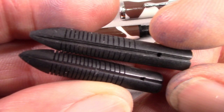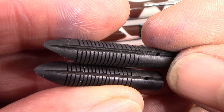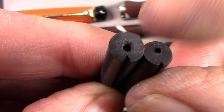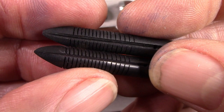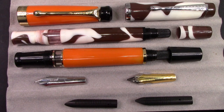They both have a common ebonite feed, but the Kenwright feed is a little bit modified — I think that's to facilitate ink flow in that flexible nib. The Kenwright, at the top, has a deeper and wider channel — almost twice the size, which is potentially double the flow. So we're going to reassemble the Kenwright, put an ink in it, and see how well that feed works with that flexible medium nib.